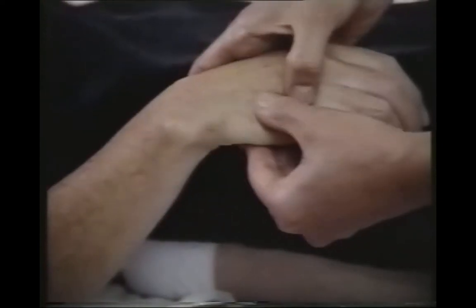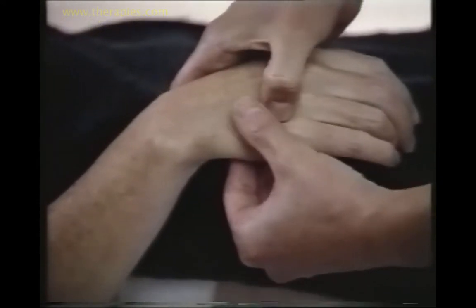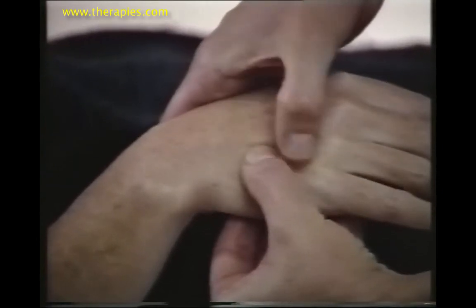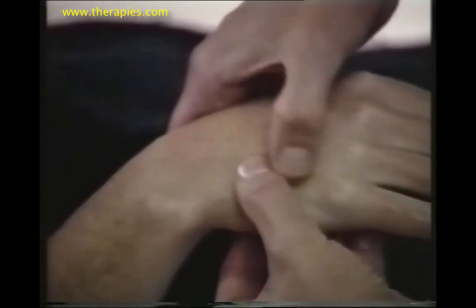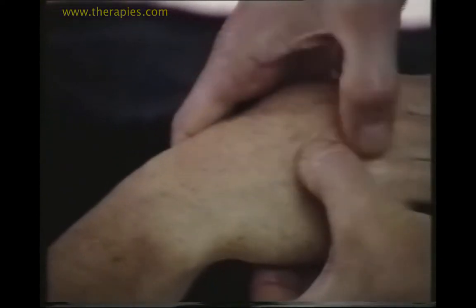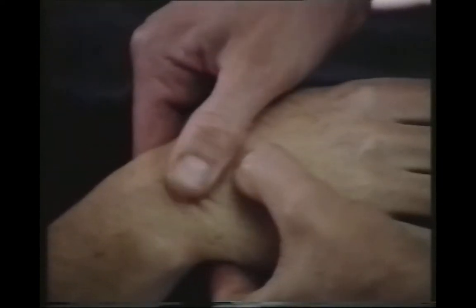And then I'm going to do a move called petrissage. Petrissage is performed as such: one thumb follows the other one and we go up. There's a little bit of pressure on the stroke and I'm working between the bones — these are the metacarpals — and I'm going between each set of metacarpals.